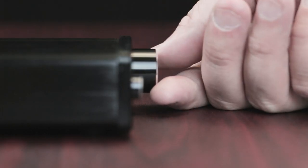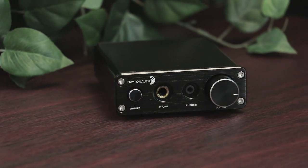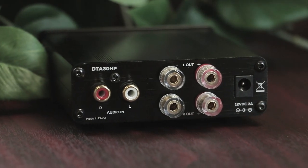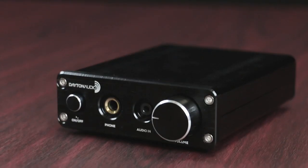Once you're all set up, use the generously large volume knob to turn up the tunes. With a slick, compact form factor, this amplifier is perfect for anywhere your space may be limited. Pick one up today, only at Parts Express.